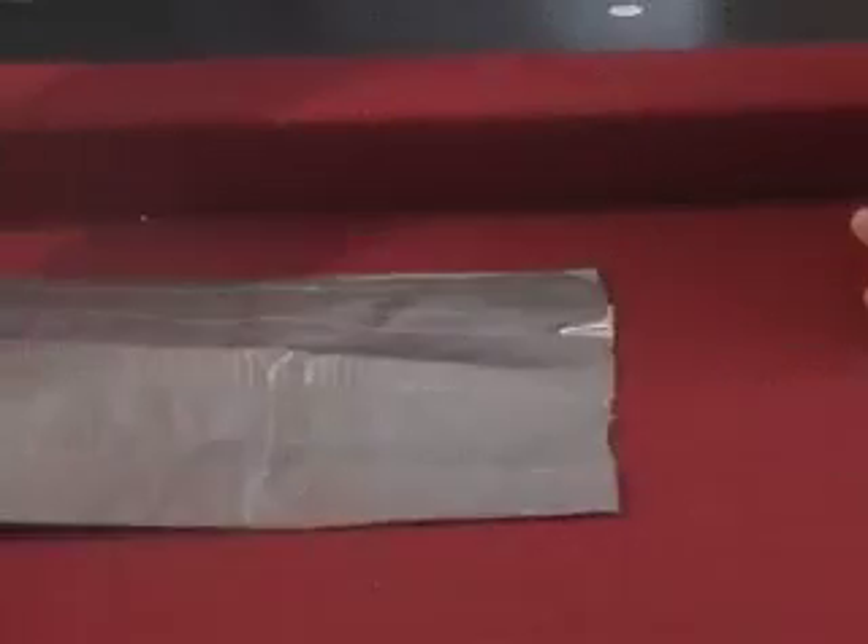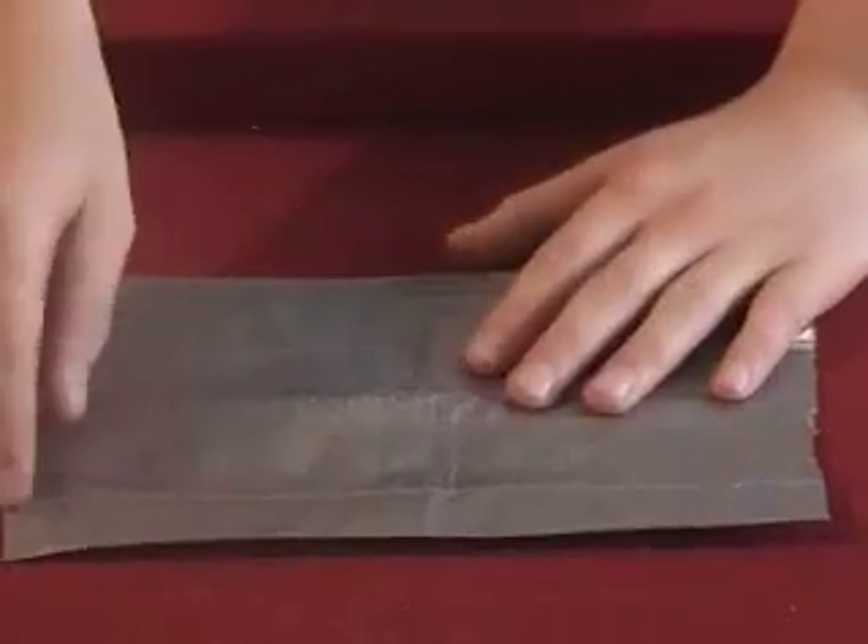Keep that process until it gets about eight inches long that way. This is what it will look like when it's just about done. You want to trim the edges really well.